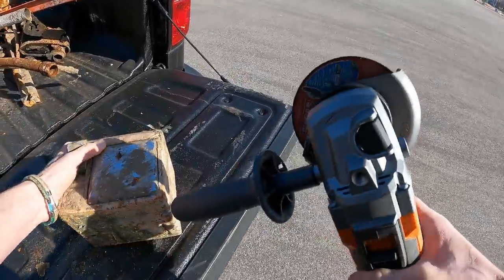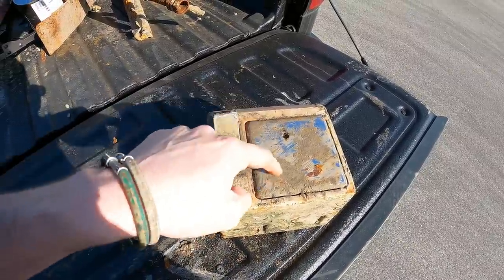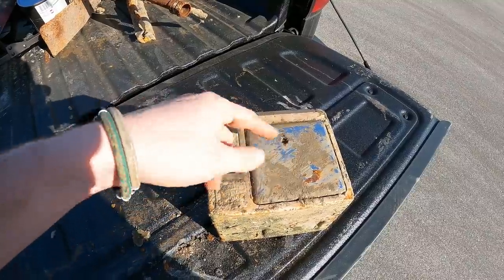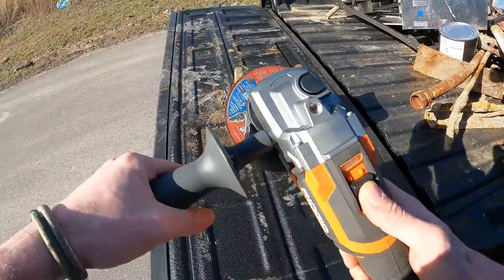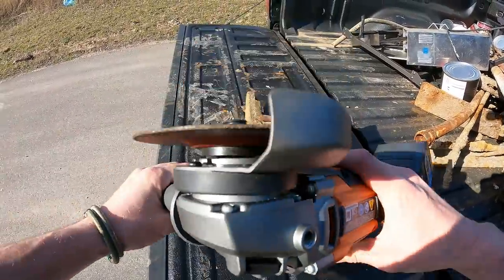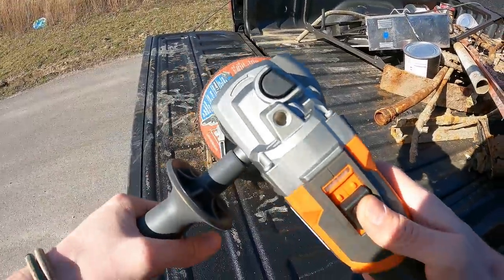Oh yeah, we're gonna see if we can cut this thing open! I'm not really too sure how to go about this — maybe we'll just cut a little square in the door and see if that works. All right guys, let's give it a shot. I've never used one of these before, so let's fire it up and give her a shot.